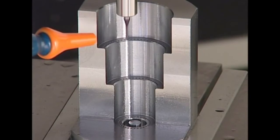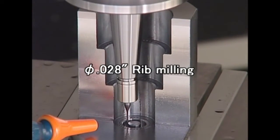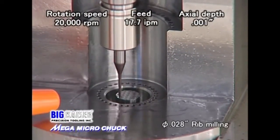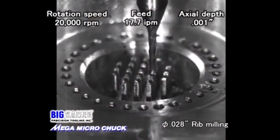Last is rib milling with a 28 thousandths tapered end mill. This application forms ribs 20 thousandths square, removing 1 thousandth per step down to 157 thousandths.